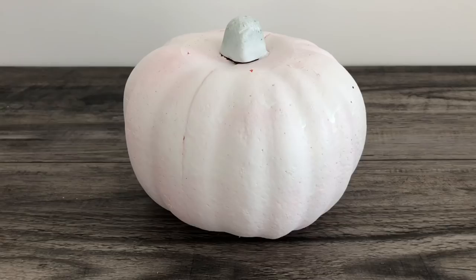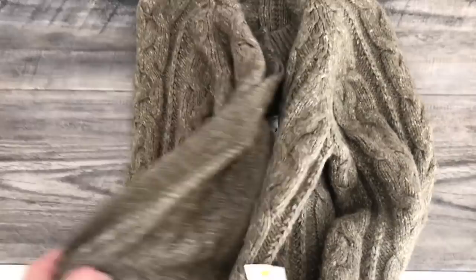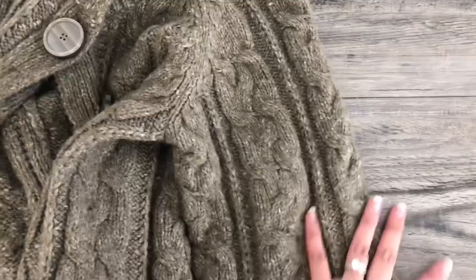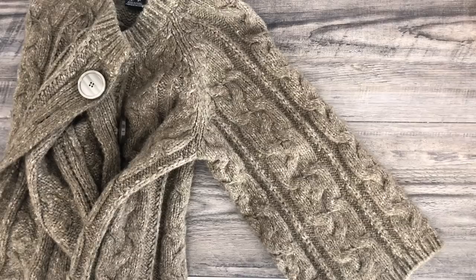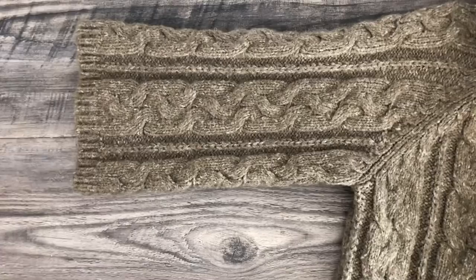I picked up this sweater at the thrift store — the Goodwill — and paid three dollars for it. I love the buttons and figured I could use them for another project. I loved the texture and the color. Keep in mind when shopping for a sweater at a thrift store: stay with the theme you're going for. If you're going with neutral colors, look for neutral colors and stick with that theme.